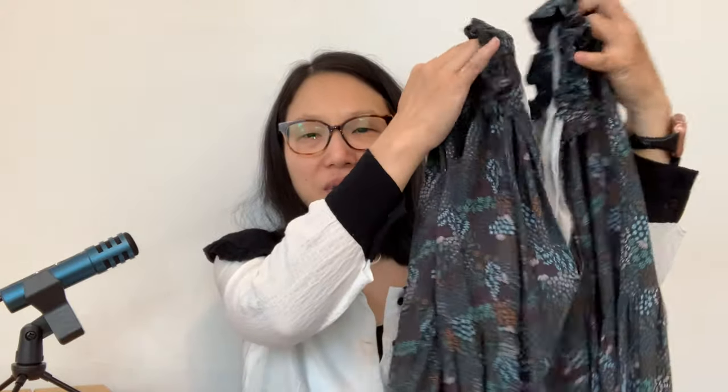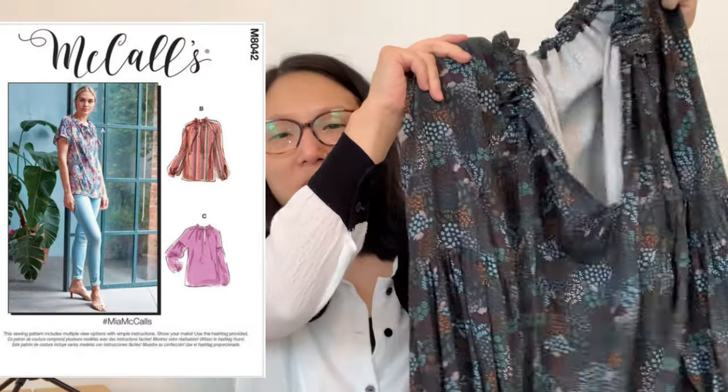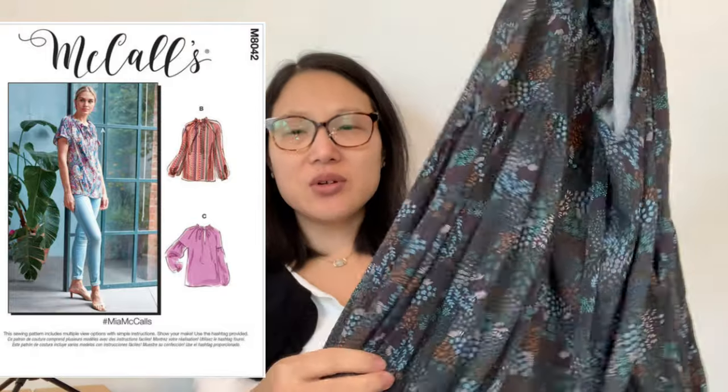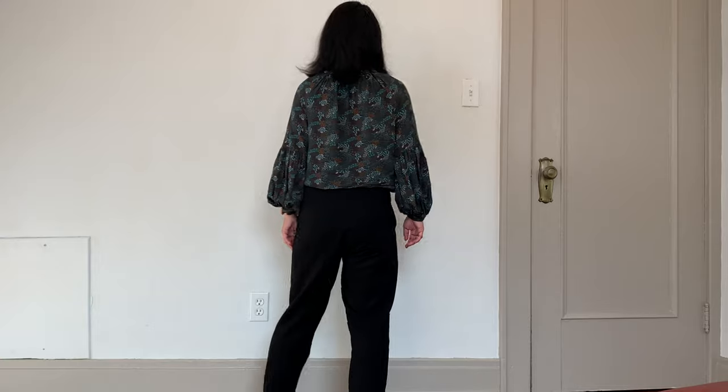The other blouse I included is a long-sleeve blouse that I love so much — I wore it a couple of times this month and I'm looking forward to wearing it more this fall and winter. It has these beautiful lantern sleeves with an elasticated cuff. This is the Mia McCall's — I'll put the number on screen. It was another rayon fabric from D&H Fabrics. I think the fabric is what I love most about it, but I also love the style. It's very feminine and easy to wear.